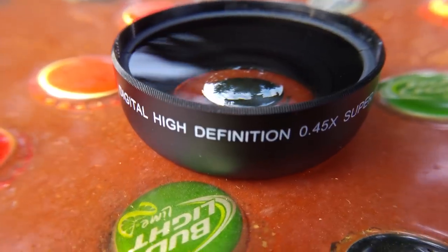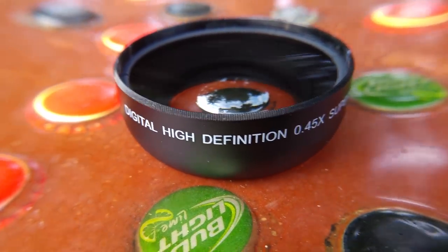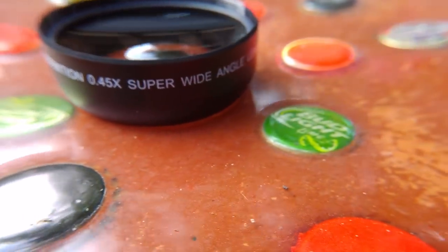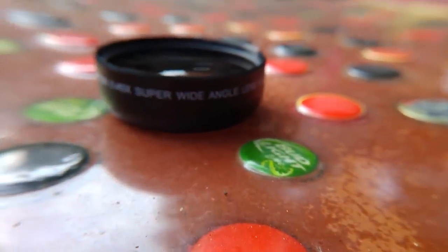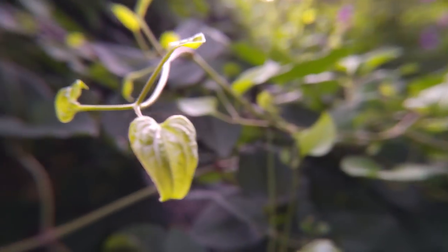The macro lens looks really good if you can get a good shot on it, however it requires you to get very close — to get anything in focus with the macro lens, in my experience, the lens has to be almost touching the object you're trying to shoot. This isn't a problem if you're running and gunning, but trying to shoot something on a tripod with the macro lens becomes pretty difficult. This may also be because I'm shooting on the LG G4, which already has really good macro, but that is something I experienced nonetheless.